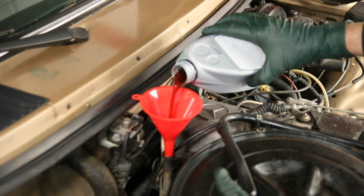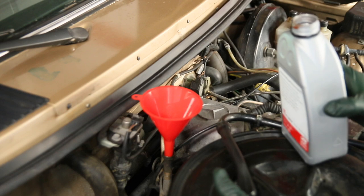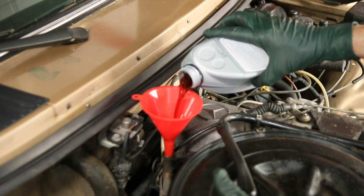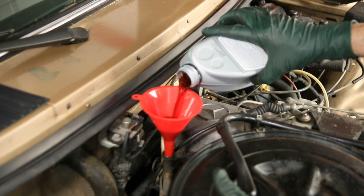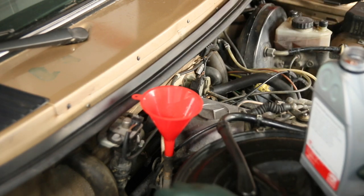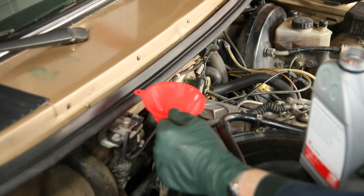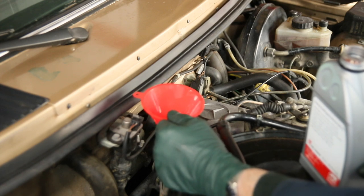You start pouring like this and it immediately starts to fill up. And then you got to wait. And if you pour too fast, it's going to overfill. I got thinking about this. A lot of times you can hold the funnel off the tube just to give it a little bit of air escapement.